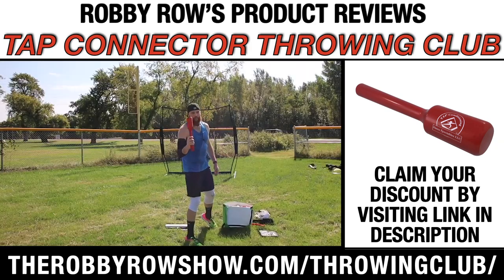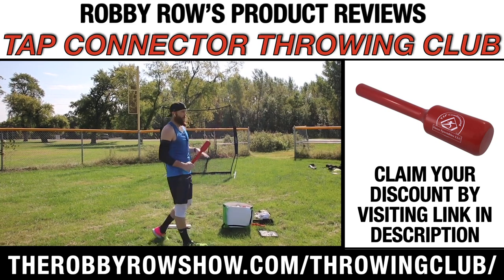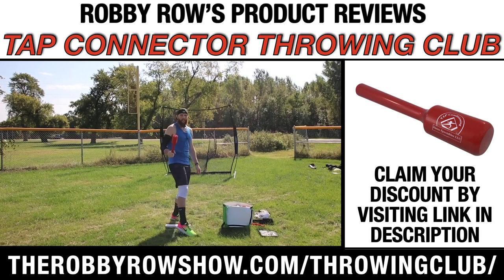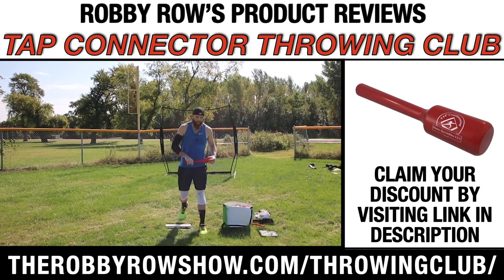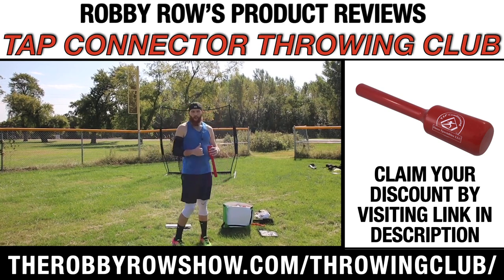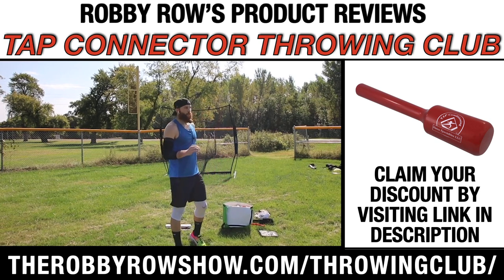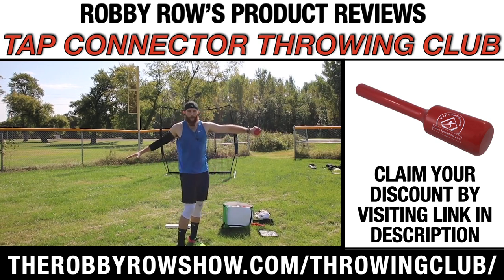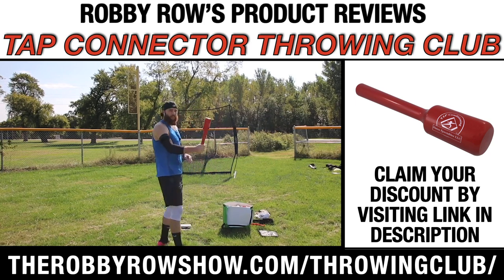I haven't really talked much about the throwing club — I'm gonna do a product review on this soon and I'll probably incorporate this video into it. I'm really big — for those of you who've been following me for a while — on arm path and making sure that our arm path is as efficient as possible. We're not getting too disconnected away from our body, and the throwing club provides really good feedback for just that.